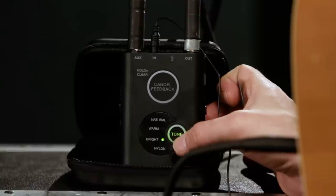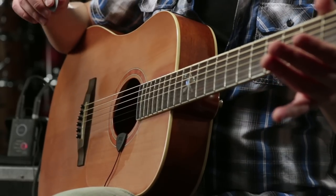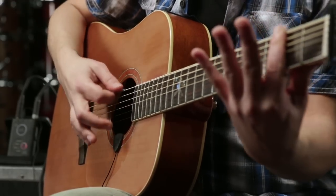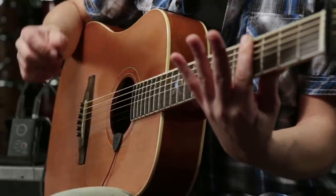You can take it even farther by calibrating the system to capture the exact sonic quality of your particular instrument and playing style. Simply activate the calibration process by pressing and holding the tone button until it blinks. Then play chromatic chords up the neck. The system will analyze the timbral profile of your guitar as well as your playing style and calibrate the system's response to obtain a perfect balance.